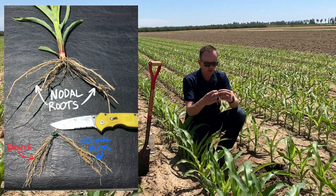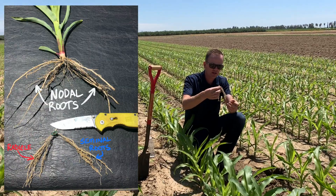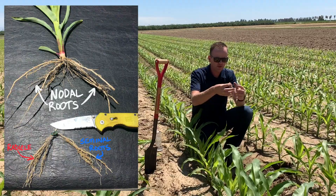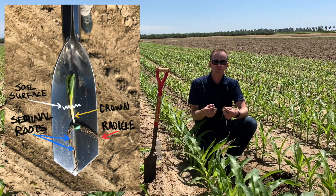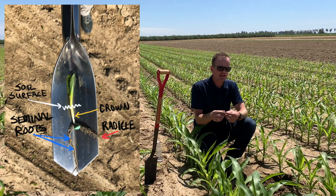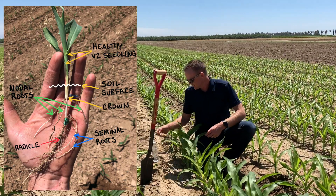You can see how well your radicle developed and how well the other seminal roots look without them being all tangled in those nodal roots. It's a good idea to take a look at this, make sure that they're all well developed and well filled out. The seminal root system is the first roots that develop — they're really what get that plant up and out of the ground to the first V stages. Past V3, that plant is totally dependent on the nodal root system to carry it through the rest of the season.